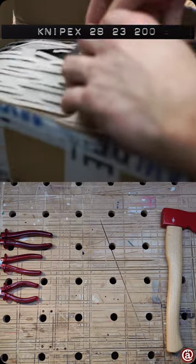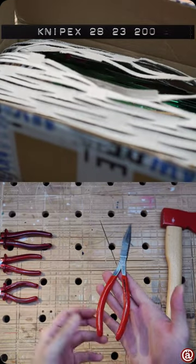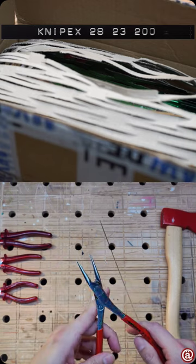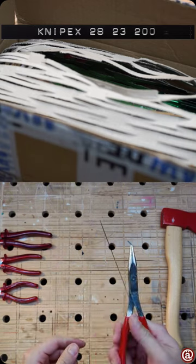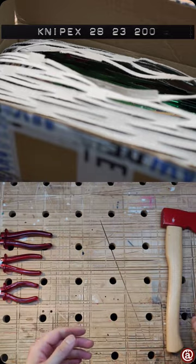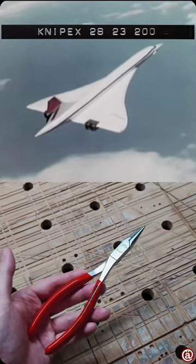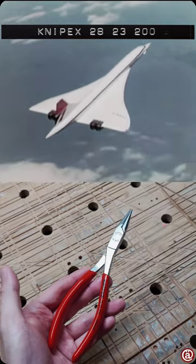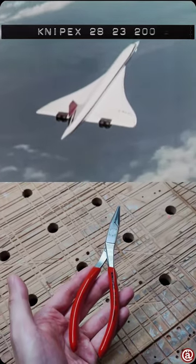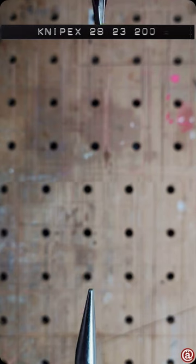I recently unboxed this Knipex 28-23-200 and I'm totally honest — I'm usually not a fan of Knipex; they're often the cheapest name-brand pliers you can get from Germany. But this pair is different. I like its shape and form, as it reminds me of the famous Concorde — that droop snoot design.